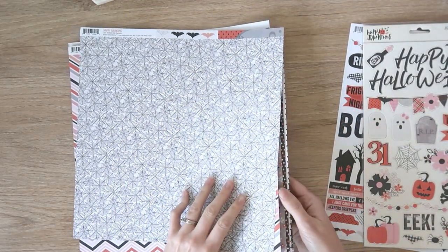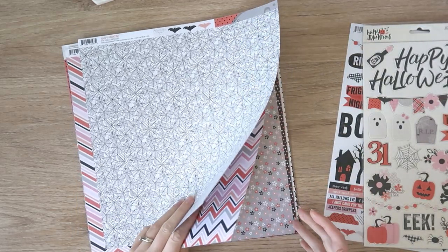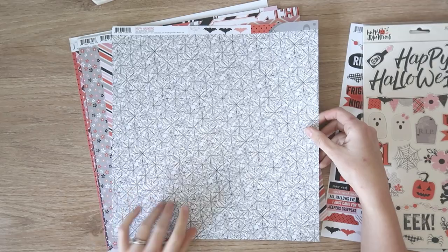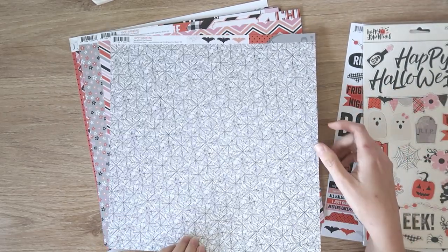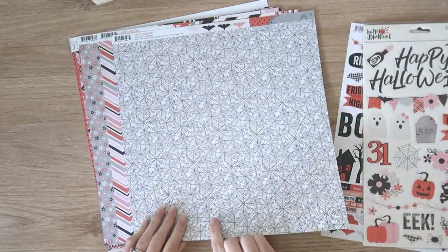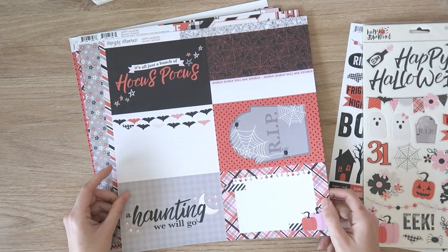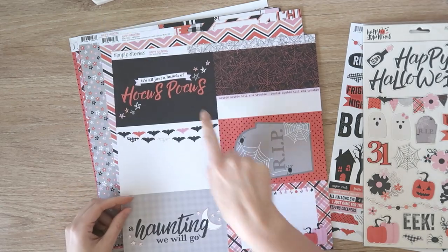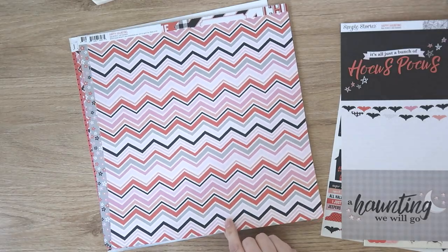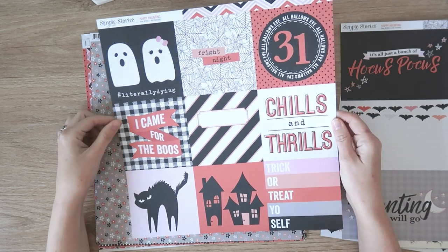And then we have the paper — I think there's 12 total, good quality paper. I'm going to struggle though, because they're double-sided and there's only one of each, so it will be tricky deciding which side to use. That's the only thing I don't like about these collection kits. So we have this really cute spiderweb pattern, and the other side is a six by four cut apart — this would be really cute to cut out. Then we have this chevron zigzag pattern with all those different colors, and then a four by four cut apart. Really cute.